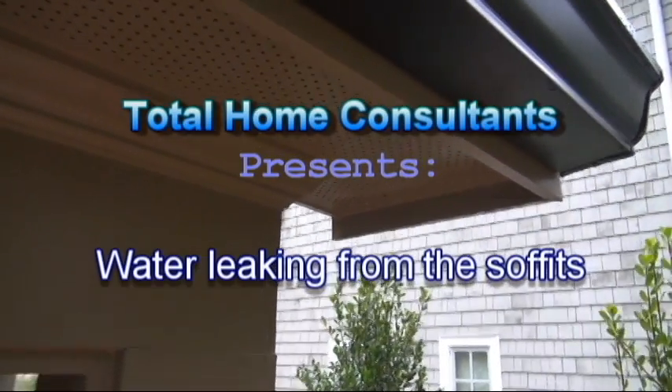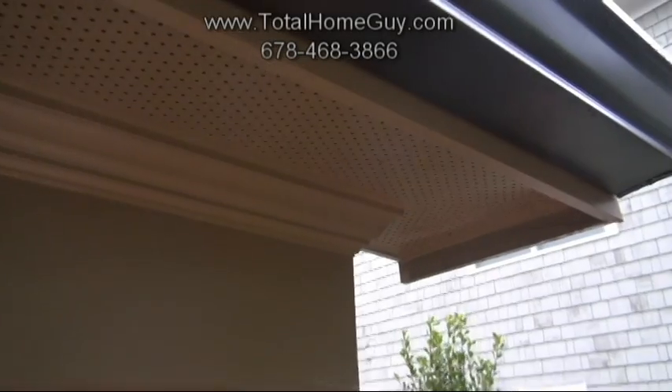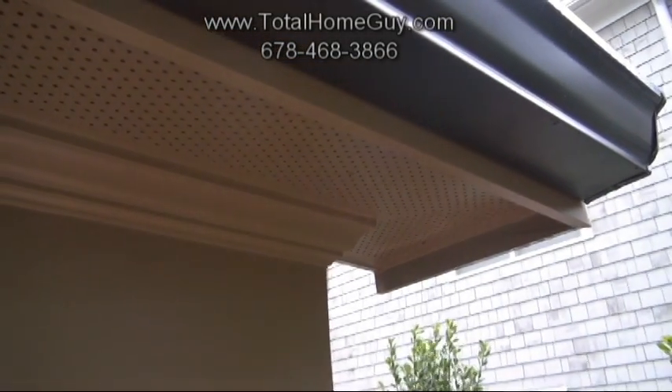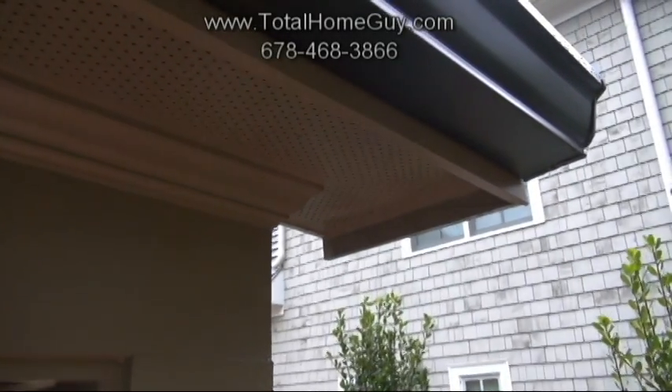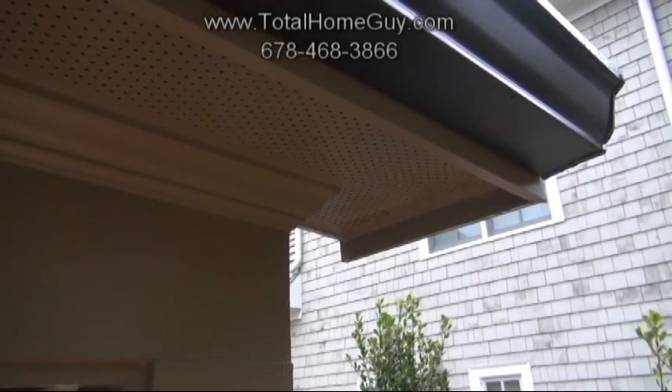Mike Shadrick here with Total Home Consultants looking at new construction. What I'm seeing here is water actually running through the soffit, meaning the water is not actually shedding to the gutters — it's running behind the gutters.